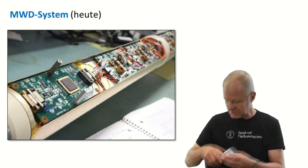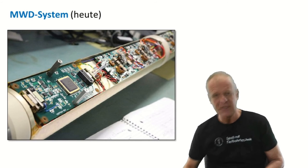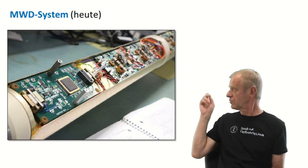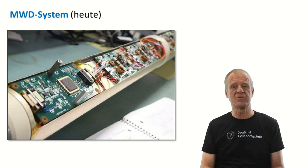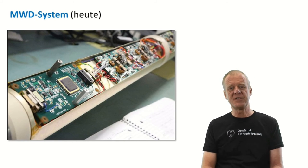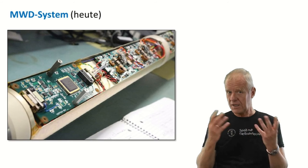Today, the state of the art measuring devices no longer work mechanically like this model — rather electronically. If you open a modern MWD now, you only see lots of circuit boards and electronic components in it. There are so many electronics installed, and they require electrical power to work.